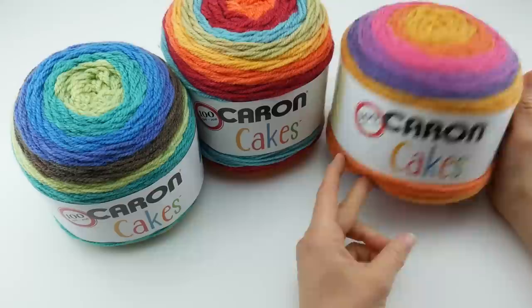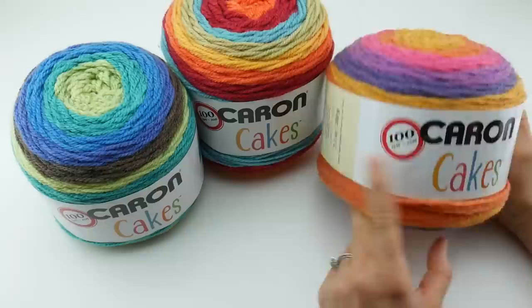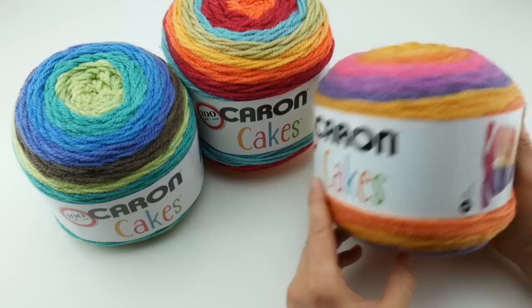The whole idea behind this is that the Caron Yarn Company is celebrating their 100th year birthday — 1916 to 2016. How do you celebrate a birthday? A cake! And they have made this fun yarn cake.